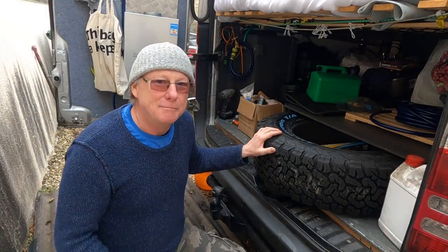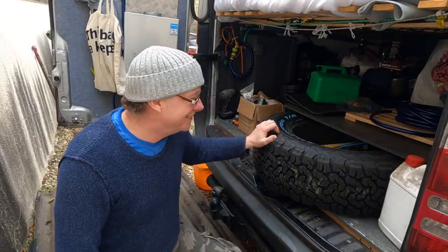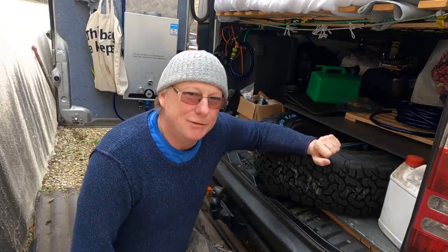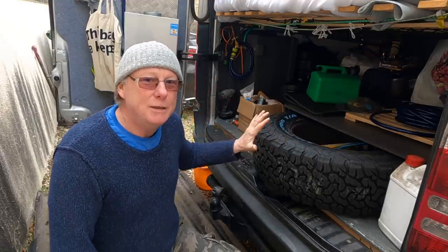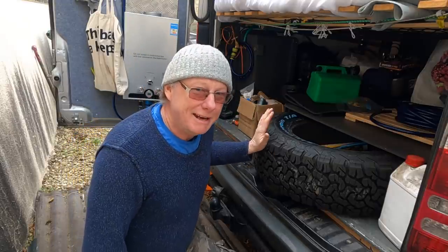I've fitted these big tyres to my van because I do actually go off-road. I go off-road metal detecting in all sorts of weird and wonderful muddy places, and I've got stuck a couple of times. But this spare wheel won't be staying here — it will eventually end up on my back door on a proper spare wheel carrier.